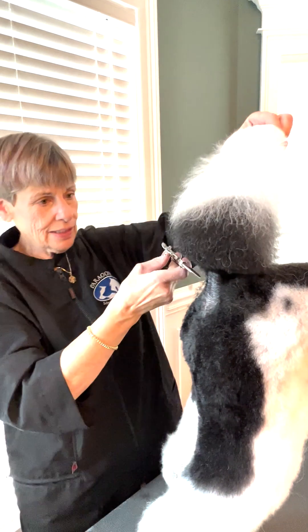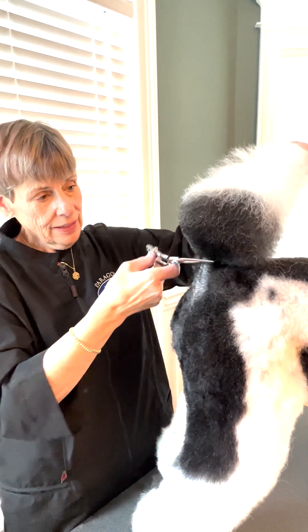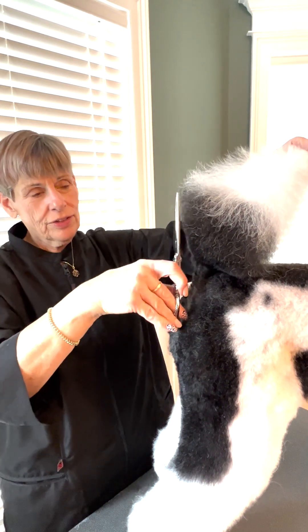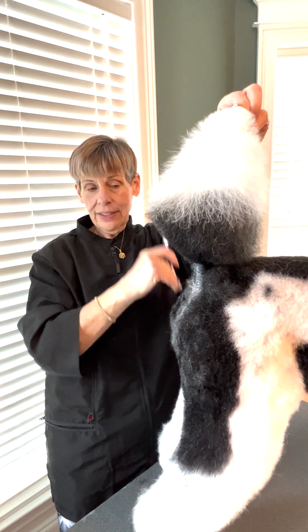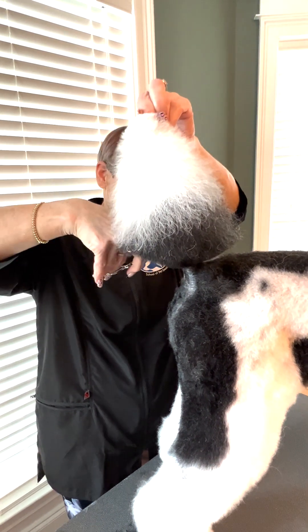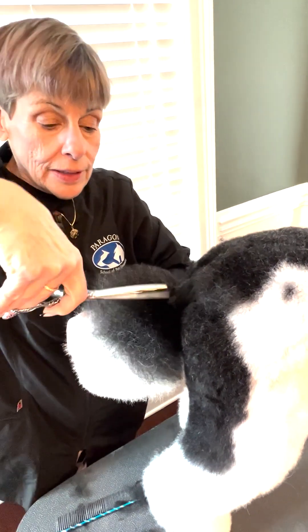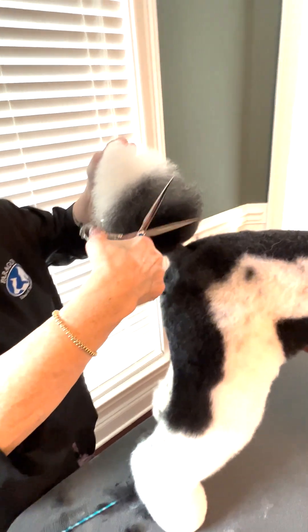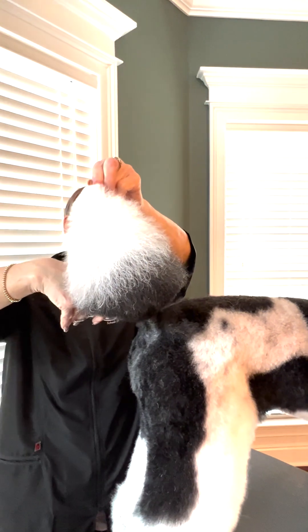I'm just going to put a slight little bevel here, because that's going to help push all this hair up. If I put a little beveled edge on it, see how it wants to hold the tail up. I'm going to do the same thing on this side — come across and put a little beveled edge around it. Now the tail hair is standing up all the way around.